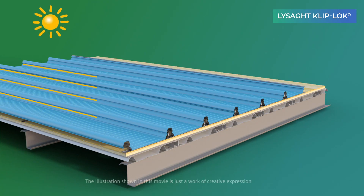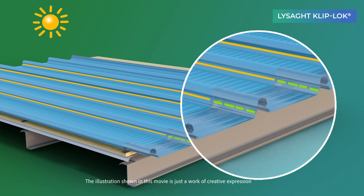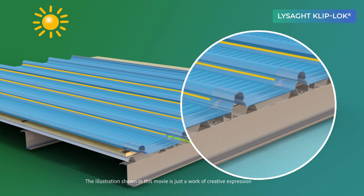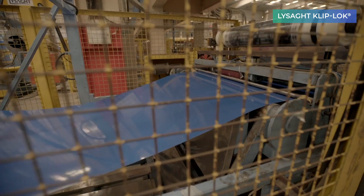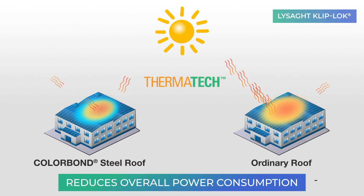Due to its innovative design, Lysad Cliplock enables easy thermal movement during temperature variations. Lysad Roofs made of colour-borne steel with Thermatech technology foster greater thermal efficiency.